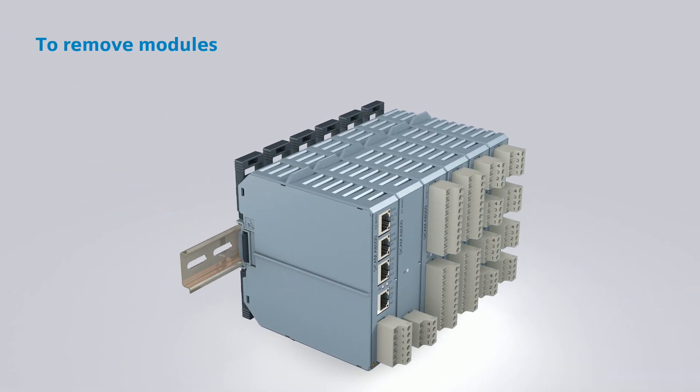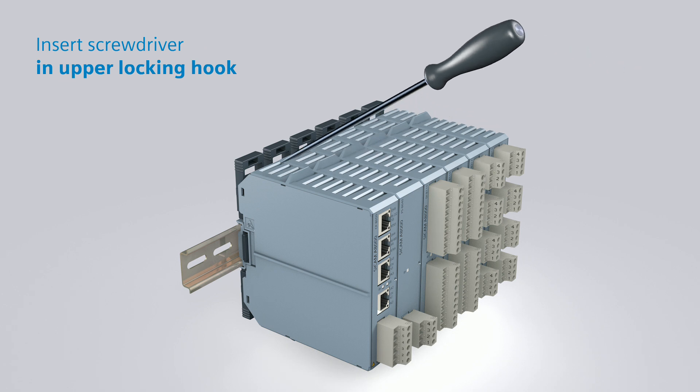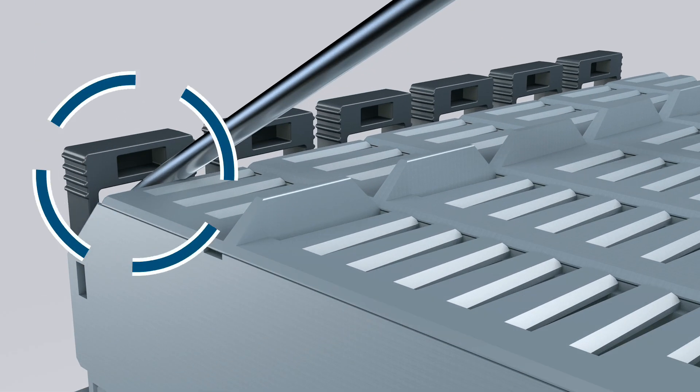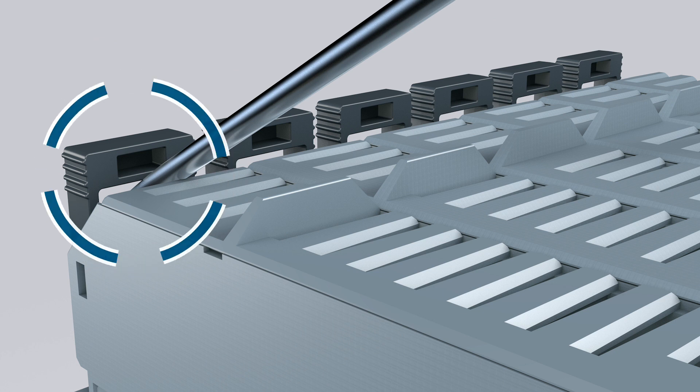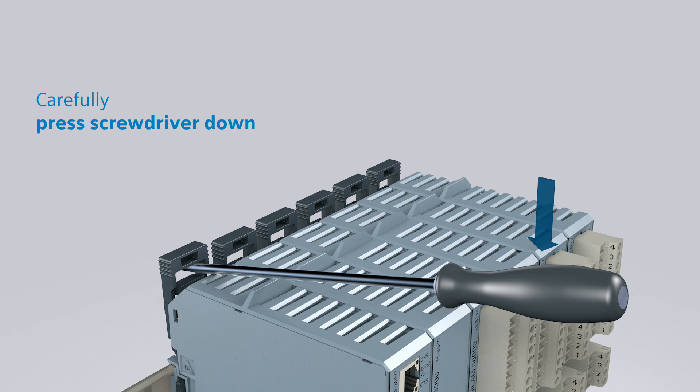If you would like to remove a module, you will require a screwdriver of suitable length. Insert the screwdriver in the upper locking hook. Make sure that the screwdriver is applied on the housing.